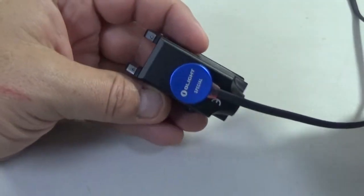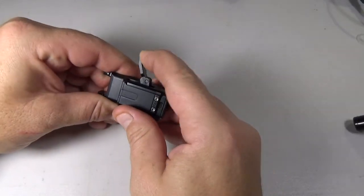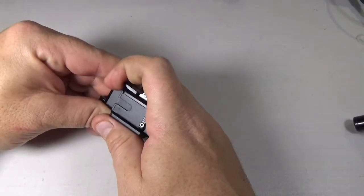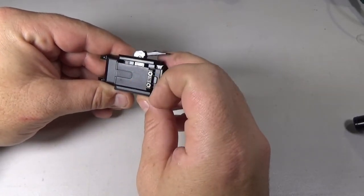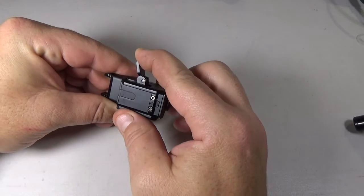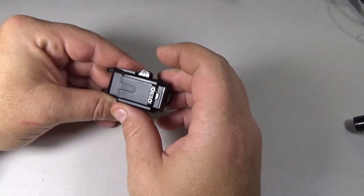The operation of the mount is pretty easy. You have your quick release here, which will clamp down or loosen off of your rail, keeping your light on there nice and tight.